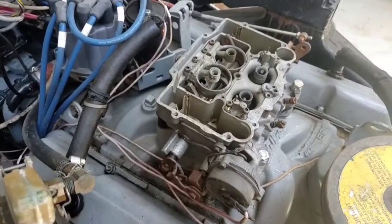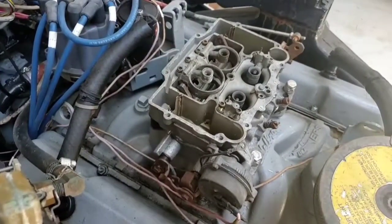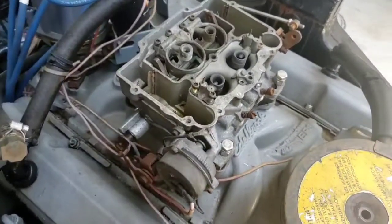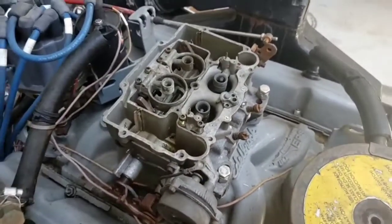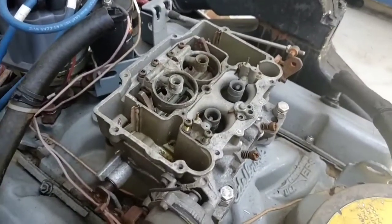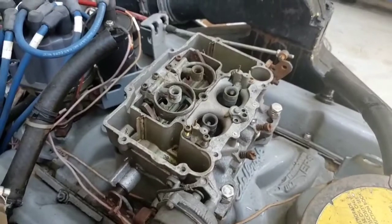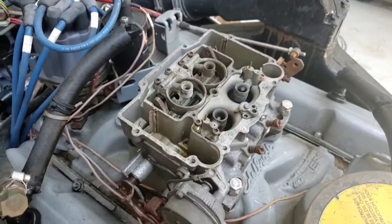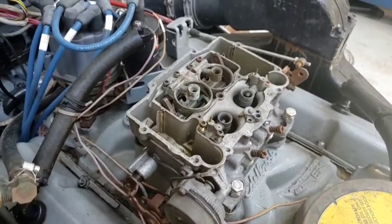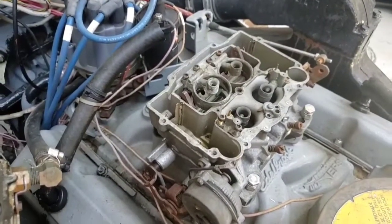This is an Edelbrock 1409 marine carburetor in my boat. I've had it for many years. I'm going to try to do a dummy's guide to dealing with some of the issues, cleaning it out, rebuilding it, whatever. It's more theory of operations, so hopefully it helps somebody else. I'm doing it so I don't forget every time I take this thing apart how it works.